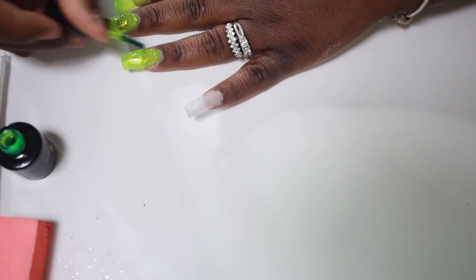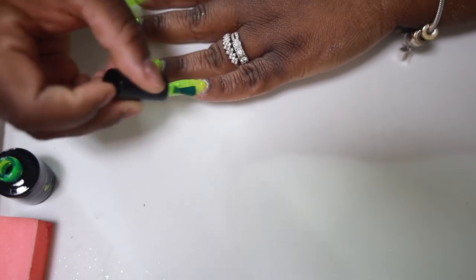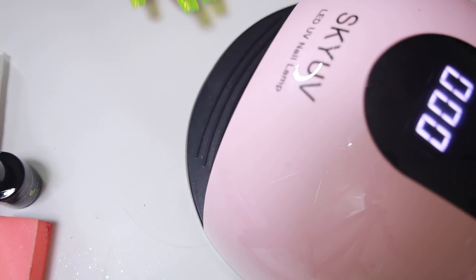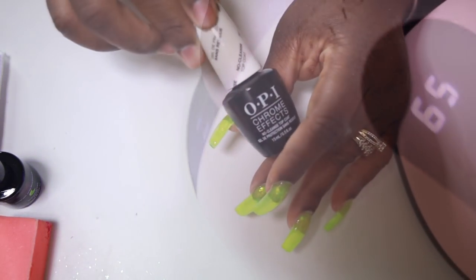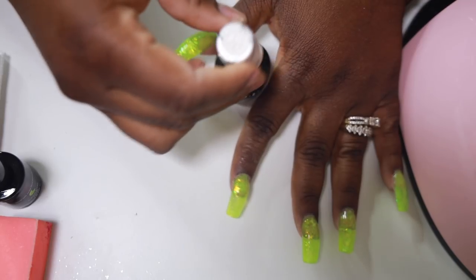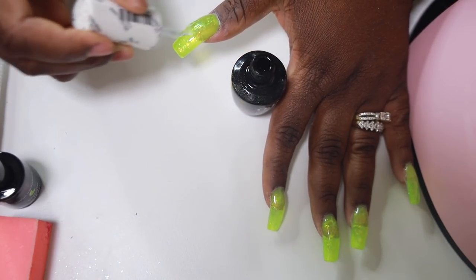I'm usually not into brights but I really love the jelly look — I like the clear look. I let this cure for 60 seconds and I'm going to apply my top coat. Once I was done doing that, be sure to let that dry for 60 seconds as well — you can even let it dry a little bit longer.